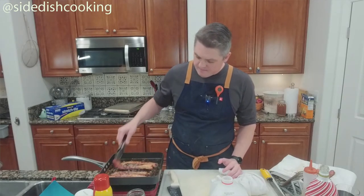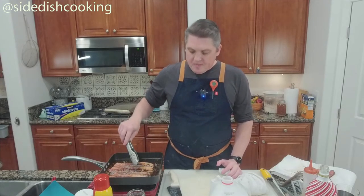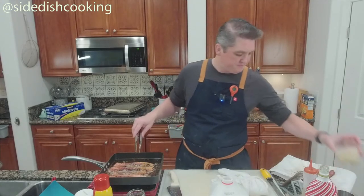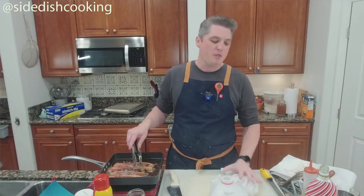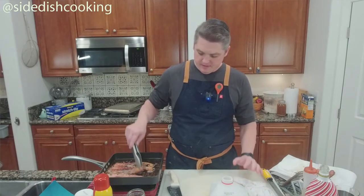If you were to do the kimchi bacon again, you'd just add the pink salt, not the other salt — or add the other salt but in way less volume. You need to pay attention to how much salt goes into the kimchi mix and subtract that from the total.